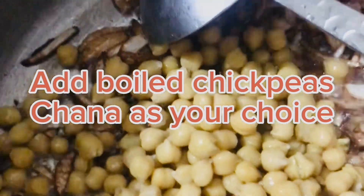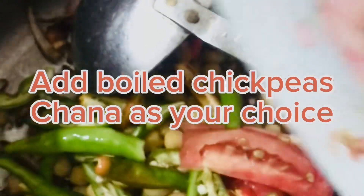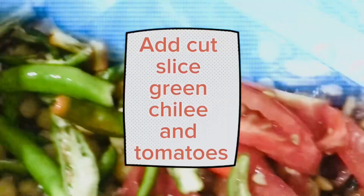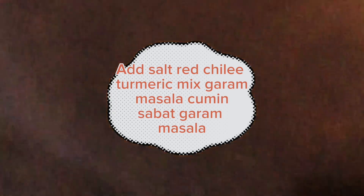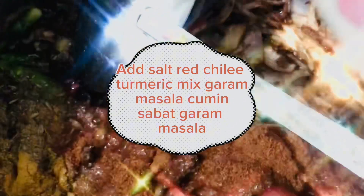Add boiled chickpeas (chana) as per your choice. Add cut sliced green chili and tomatoes. Then add salt, red chili, turmeric, mixed garam masala, cumin, and sabut garam masala.